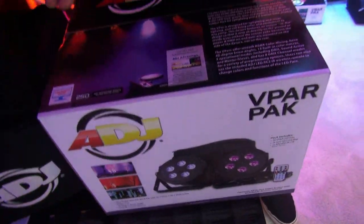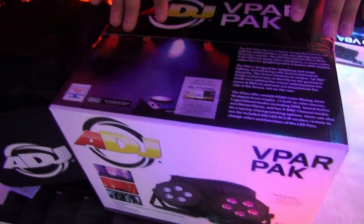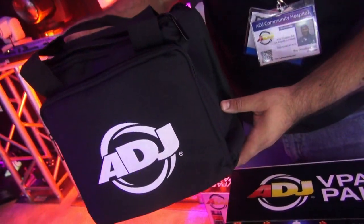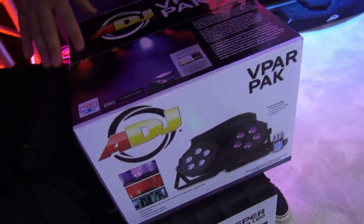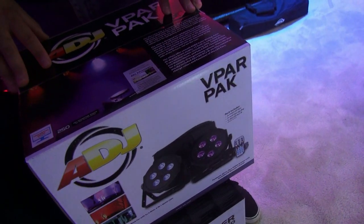For instance, this V-PAR pack which comes with two PARCANs — quad LED PARCANs. Nice. You've got RGB and white. It comes with a portable carrying bag and the RC2 remote. So it's got everything you need to get started if you want to do a quick uplighting job with two lights.